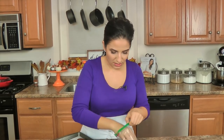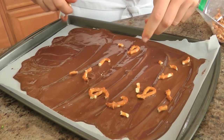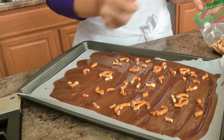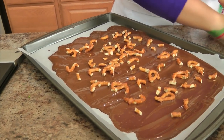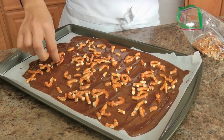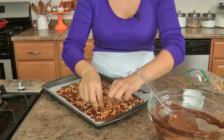Then you take your pretzels and just scatter them on top. Some pieces are bigger, some are smaller — it doesn't really matter because you're going to break this up with your hands anyway. You can leave the sea salt out if you want to because the pretzels are already salted, but something about the salt just kind of makes the chocolate sweeter and makes everything stand out better. I like a good amount of pretzel so every single tiny bite has pretzel in it, but you can use less if you want.